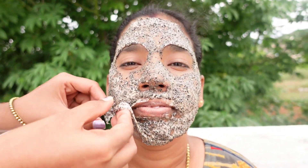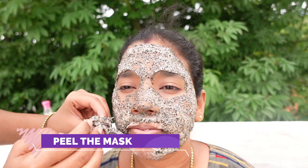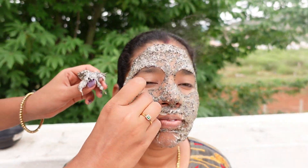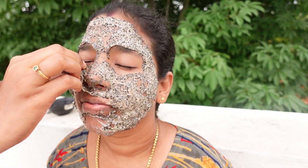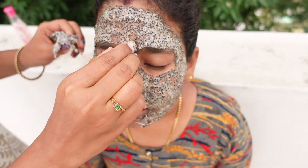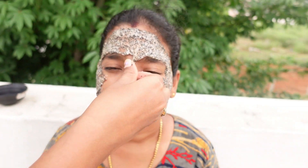It looks great. Now we will dry it for half an hour. Then we remove the face pack.